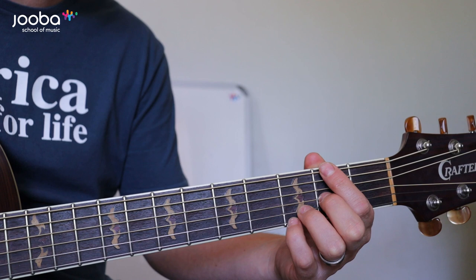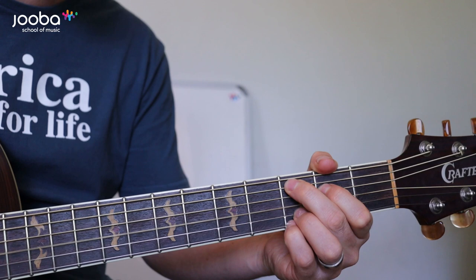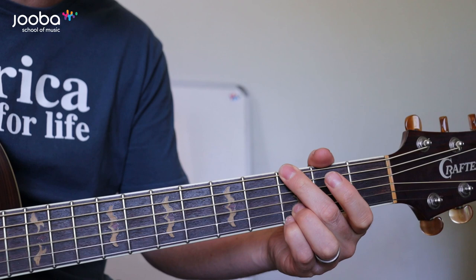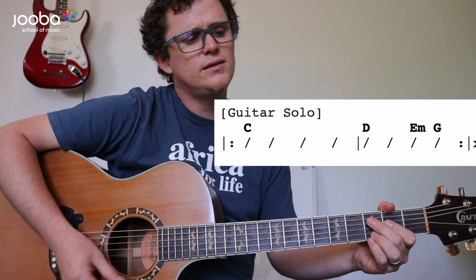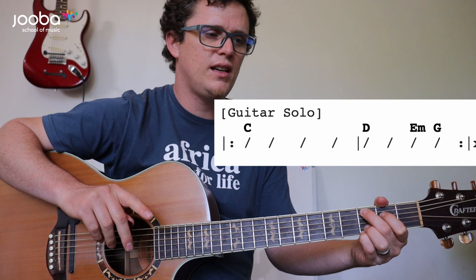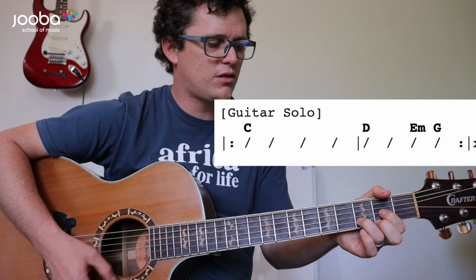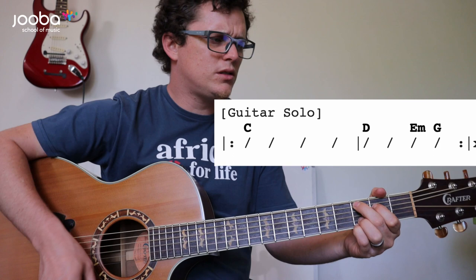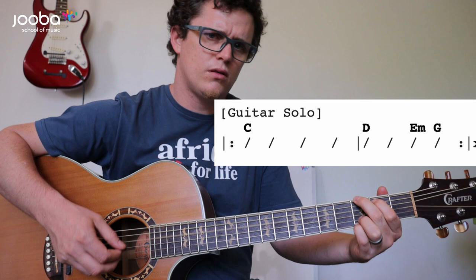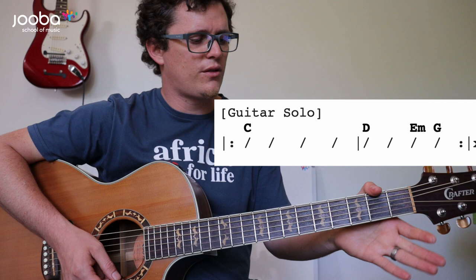Basically if you do that strumming and follow along with the PDF, you'll be fine. With the guitar solo, it's got a little bit of a different chord progression — it's got the usual D in there. The chorus is going to be a normal strumming pattern on the C. Once you get to the D, you count 1, 2, 3 and then switch to the E minor. Then 1, 2, 3 on the D, and 1, 2, 3 on the E minor, and then 1, 2 on the G.